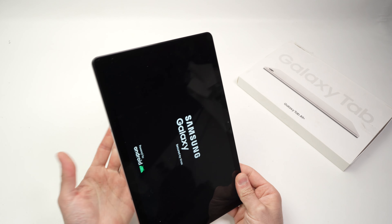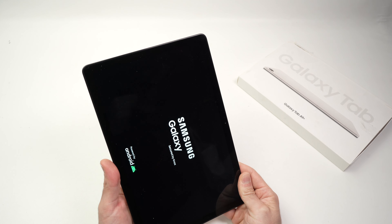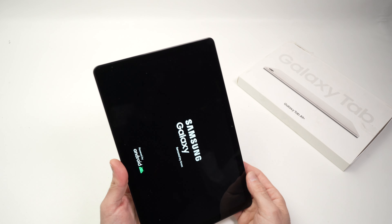You're done — the tablet is now restarting. After just a few seconds it should come back on your lock screen, and you can unlock it and start using it once again.